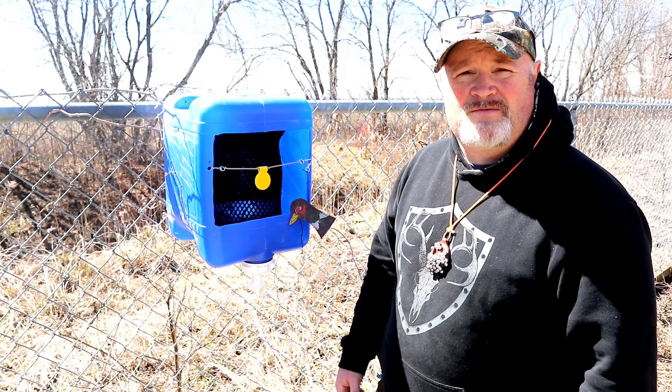Take care. Get out and practice. Stay safe. Be good to each other. I'll see you again soon. I love you guys — you're freaking awesome. Get out and shoot.